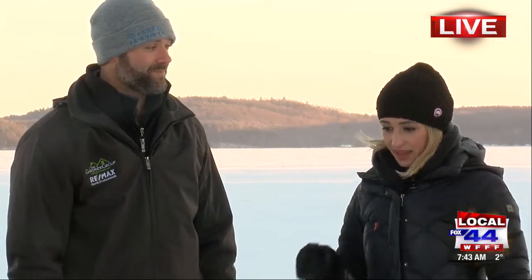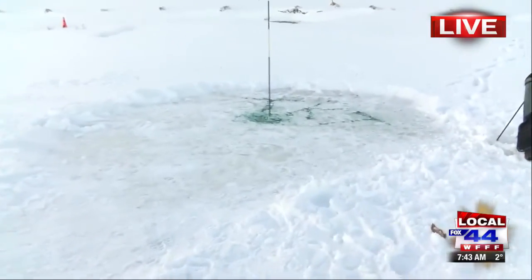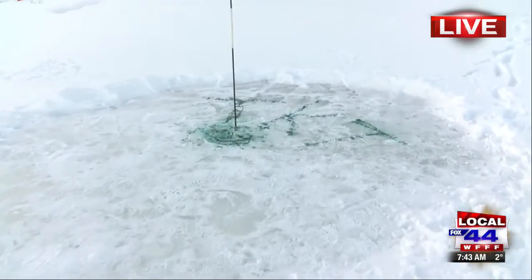You guys have 18 holes total, correct. We set people up but we only have them play nine, just because we don't want people out for too long — about two and a half to three hours of play. And if you can see over here, they actually put food coloring on the ground so you can see where the hole is. Rich, tell us a little bit more about the creativity behind that.